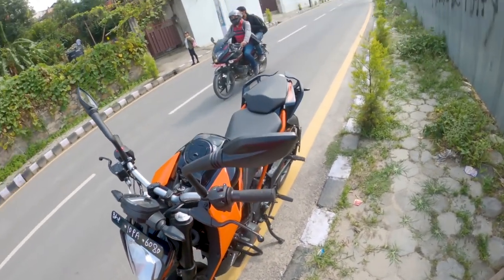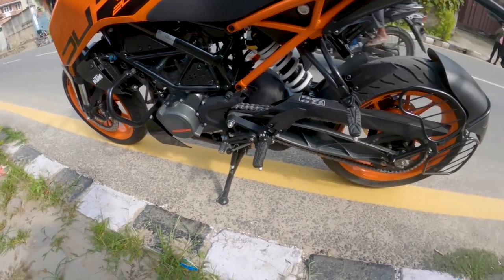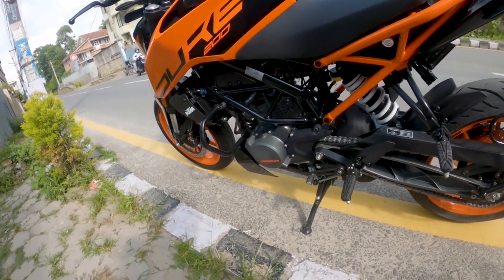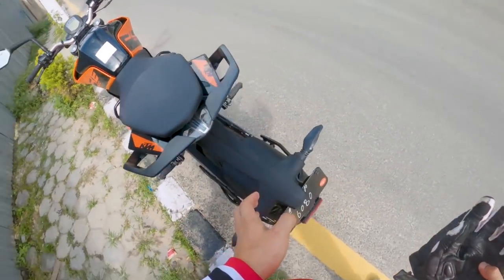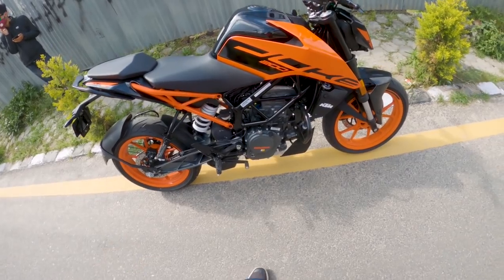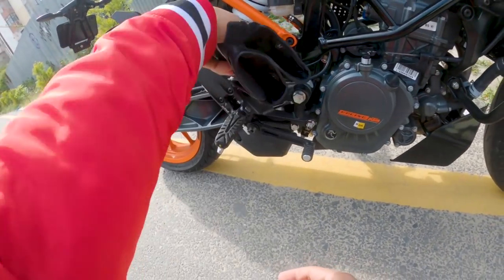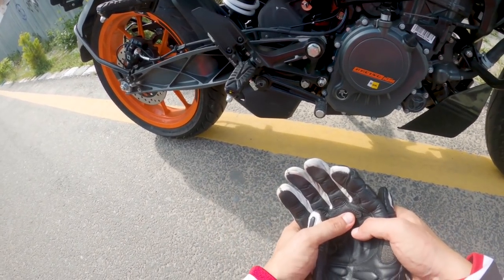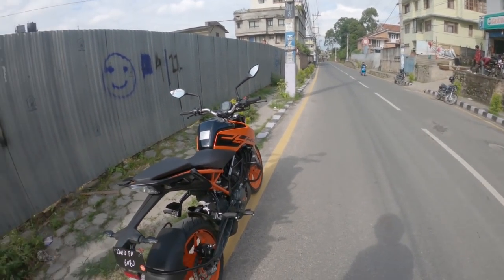The body parts are more or less borrowed from the 250 Duke, but the color has come in a new way — the rim color is orange. The graphics and color combination are new. The back portion is also taken from the Duke 250. You can see the 'BS6' written over there. The catalytic converter controls the BS6 emission. Alright, in 3, 2, 1 — let's go with the cinematics!